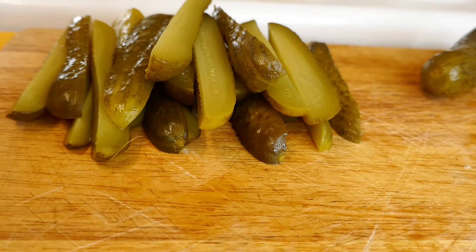Greetings one and all. Welcome back to my kitchen here today where I am going to be making some fried pickles — dill pickles to be precise.